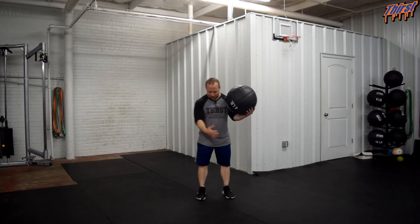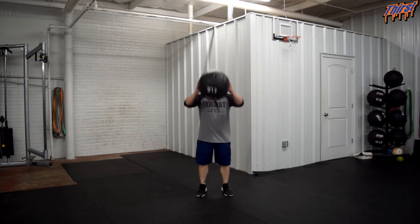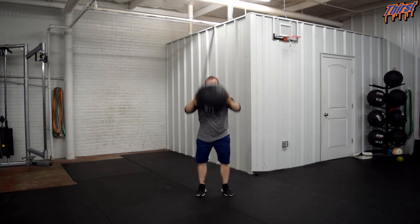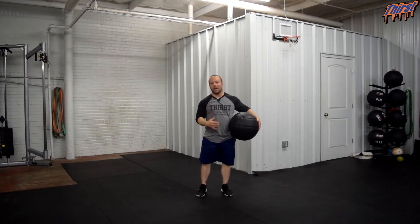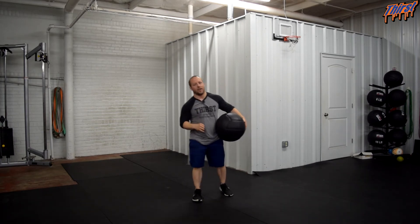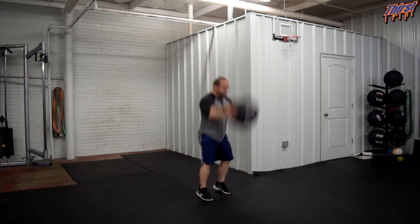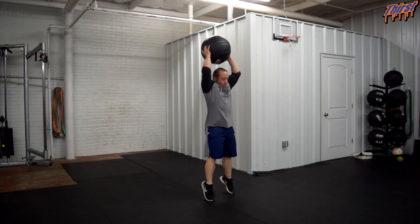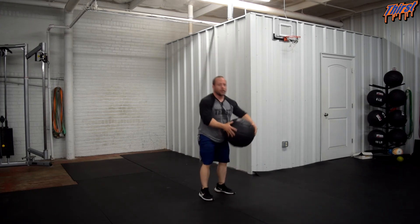So what we are going to do: we are going to have our feet about shoulder width, take the med ball, reach as high as we can, get up on our toes. Then we are going to fake, slam it, come back, and then slam it again. Basically think of it as a pump fake med ball slam. Here is what it is going to look like — we are going to get tall, just like that.